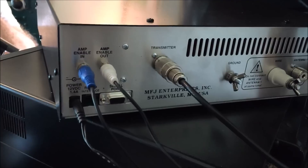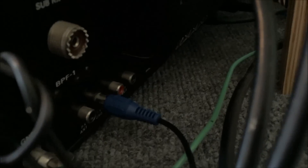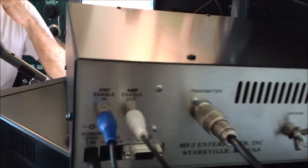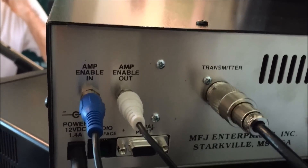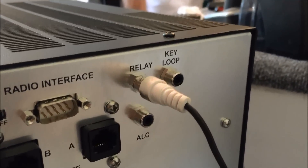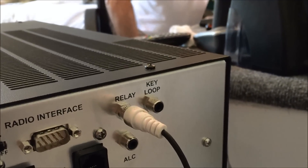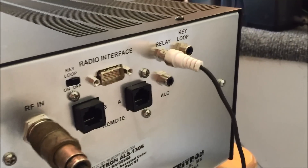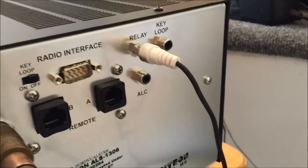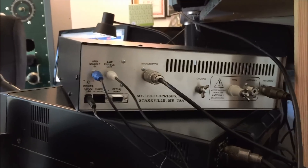Let me show you the back panel and how I have it hooked up. From the back of the FT-1000, the relay amp-keying circuit is going right to the amp enable in. Your transceiver's relay circuit goes into the amp, and then the amp enable out goes to the relay on your amplifier if you're using the ALS 1306. Instead of keying the amp directly with the radio, I'm going through the keying circuit on the tuner — so if there's a fault, or the tuner goes into bypass mode because of overpower or high SWR, it'll shut the amp down before damage occurs to your amplifier.